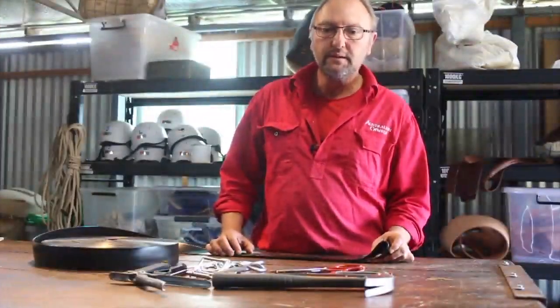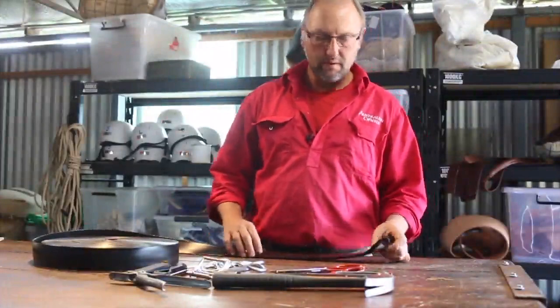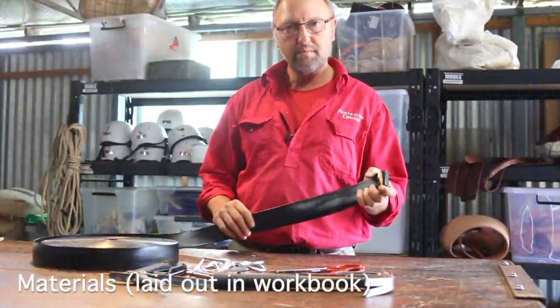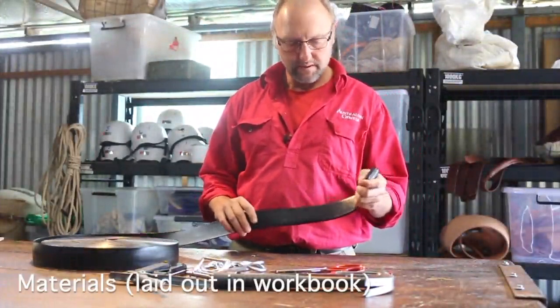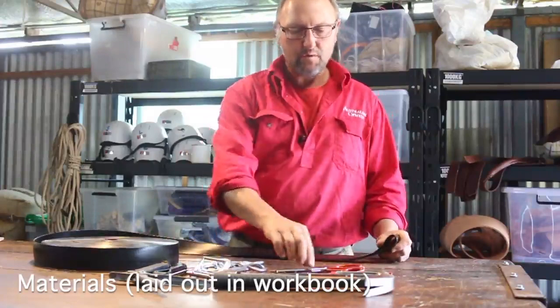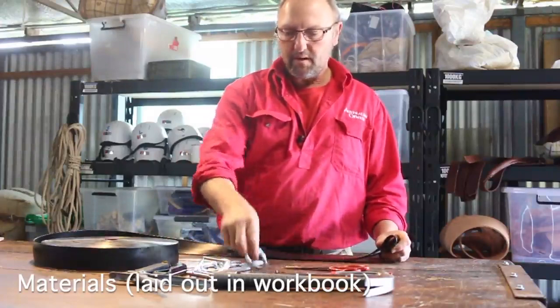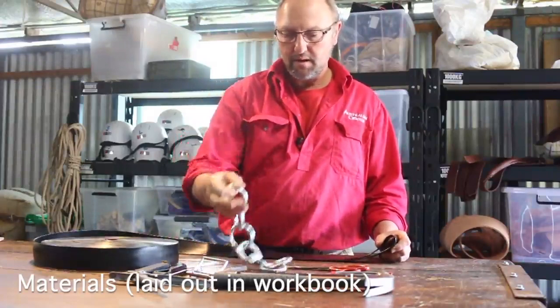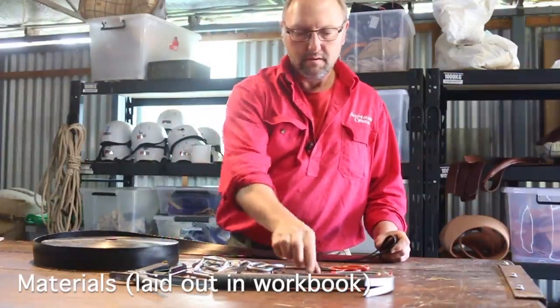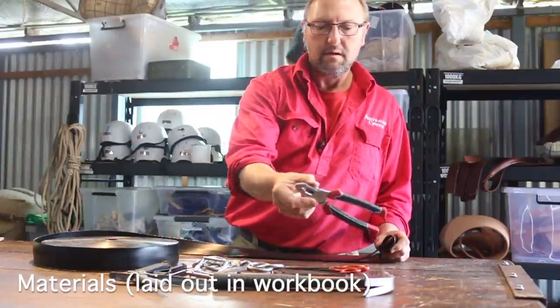It's actually quite a simple process. I'll just go through some of the stuff that we need. So your 50mm plastic coated PVC webbing, seatbelt webbing, a good pair of scissors, your hobble chains, and copper rivets.